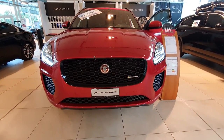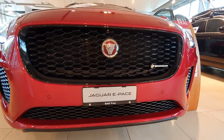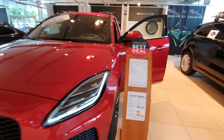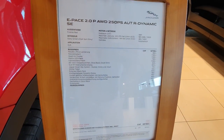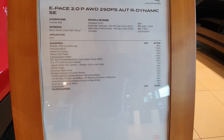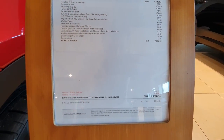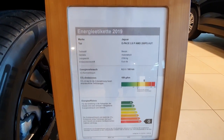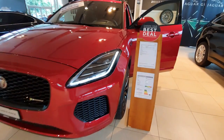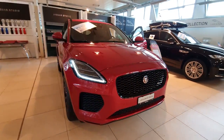Hello guys, and welcome back to a new video today. I have right here with me the new Jaguar E-Pace 2019 Aerodynamic model, and I'm really happy to review this car for you. This car has 250 horsepower, and the price is around seventy thousand francs or dollars — in euro around sixty-seven to sixty-eight thousand euro.